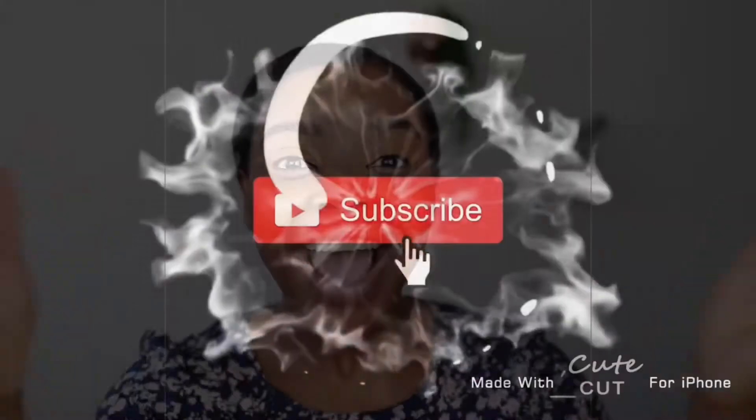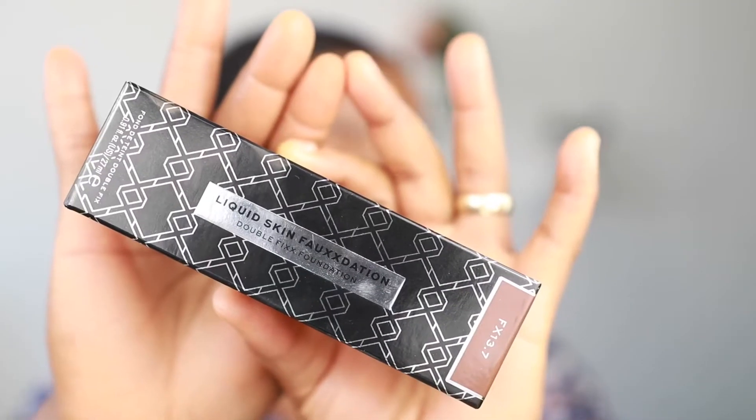Long wearing foundation — so let's see how long wearing it is! Hi guys, welcome back to my channel. Today I'm going to be testing the new Makeup Revolution foundation — testing how it feels, how it wears. I'm going to be doing an eight-hour wear test today.